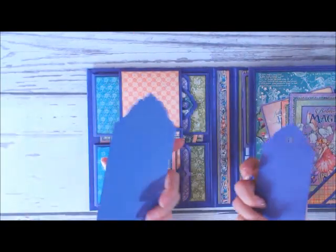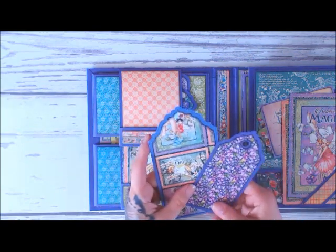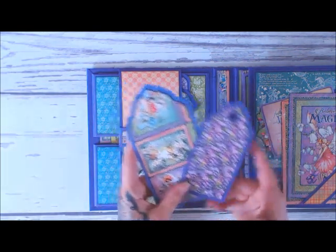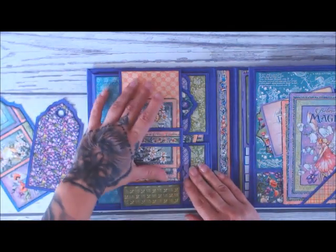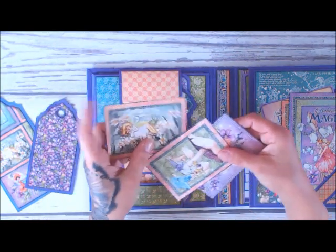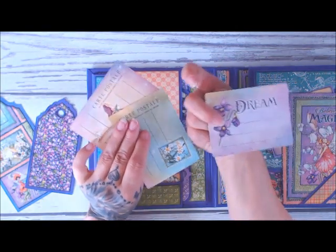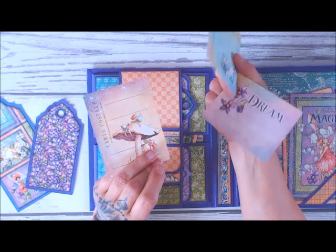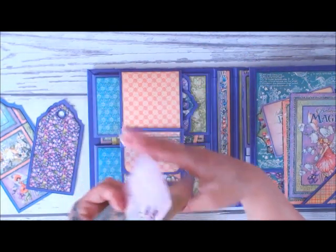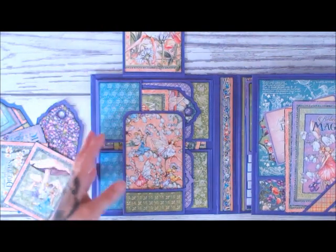These are my tags — I didn't put anything on the back for the most part because I was running out of the pattern paper and I wanted to make as many tags as I could. Then these are the cards — I didn't want to cut these; I could have cut them down to make some tags, but I wanted to leave them because I absolutely love the backs, the backs are so pretty on these. Then what this does is it flips up like this.